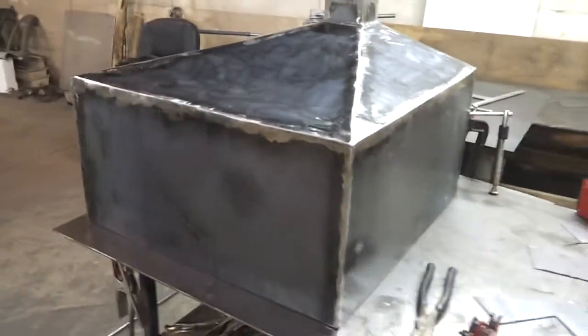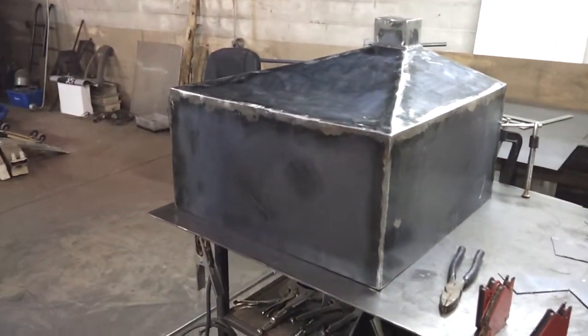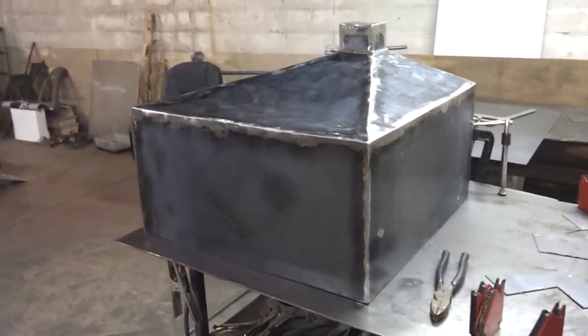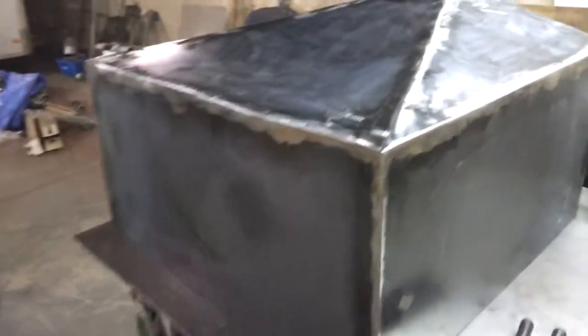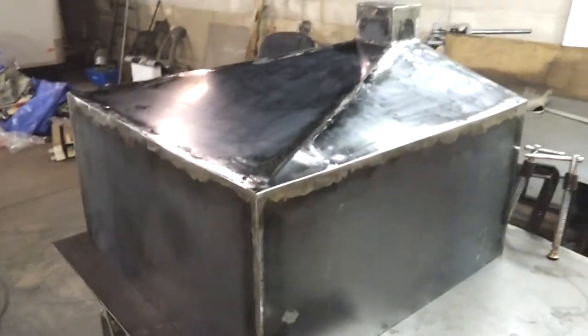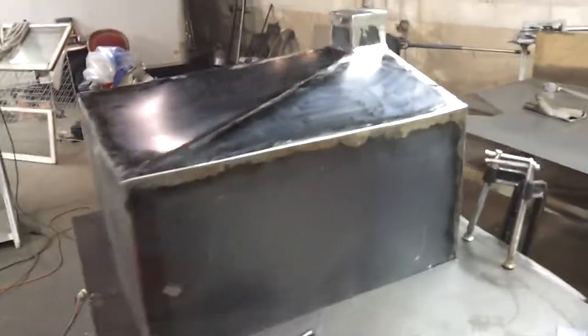I really don't want to do a water test because I'm worried about rust, but I'm probably going to do it anyway. Water is thinner than oil, so if it's going to leak, that's where I'll find out. I'm 99.99% positive this thing is tight — no pinholes or anything like that.